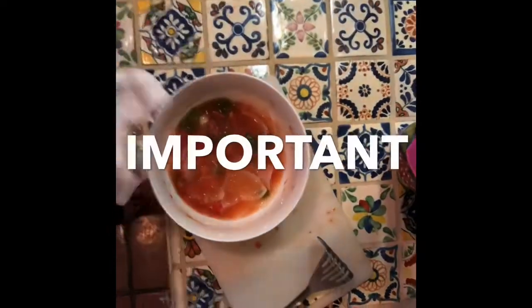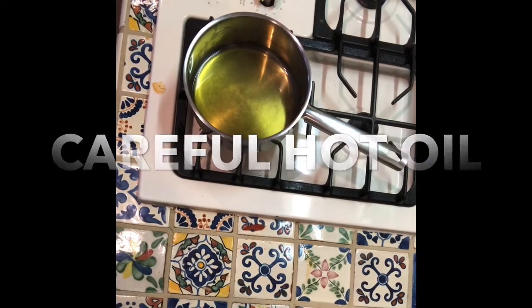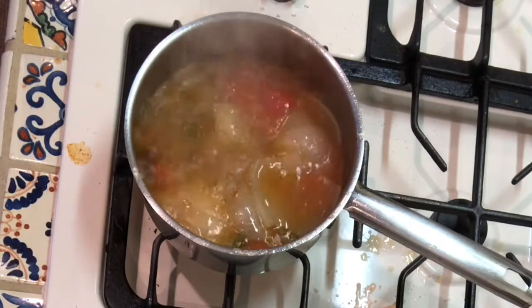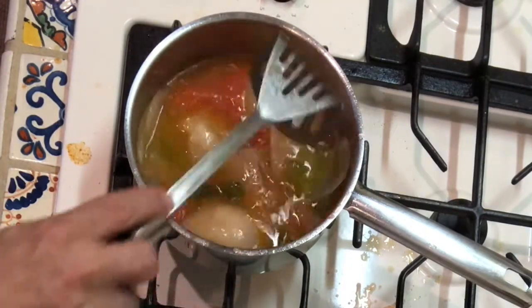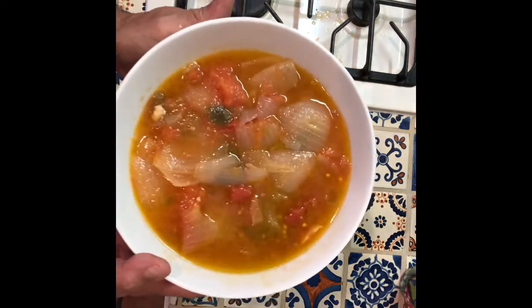In the meantime, get a masher and mash this as good as you can. Lower the heat and add the salsa into the oil very carefully. Let that simmer for about 10 to 15 minutes, and there you have it — a quick salsa de rajas.